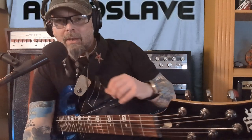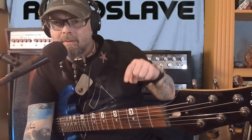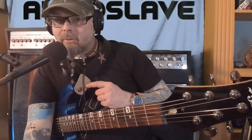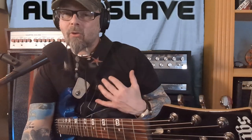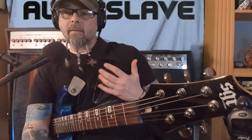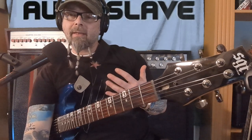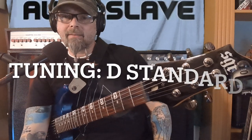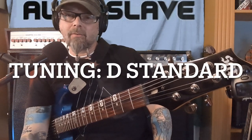How's it going everybody, welcome to the channel. We're here to learn how to play this song, 'Show Me How to Live.' Let's get started. I am tuned — this is how I play it, all guitarists are different. The popular thing to do is to play it in drop D, but I want to play it in standard D and it plays great.